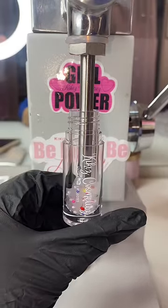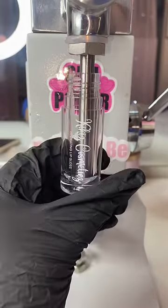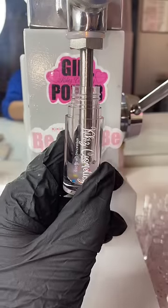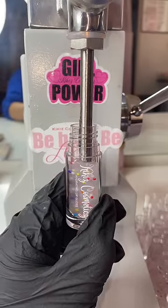I often get comments saying that my lip glosses are underfilled, which is not true, so I wanted to show you how I fill it versus what happens when it's overfilled. All of my glosses get filled to the K in Kiki, and here's what happens when I overfill a lip gloss even by the slightest.